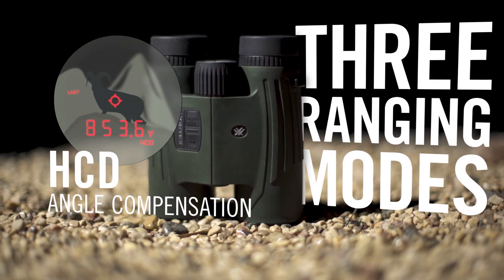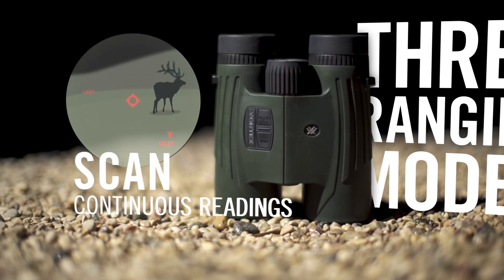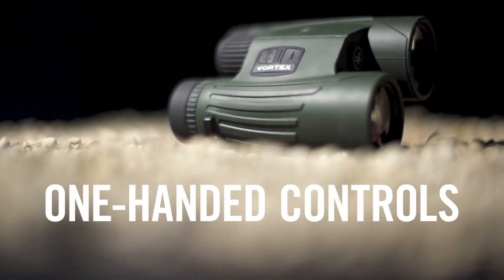Granted conditions were good, but still very, very impressive. These things have absolutely no problems ranging to extremely long distances.